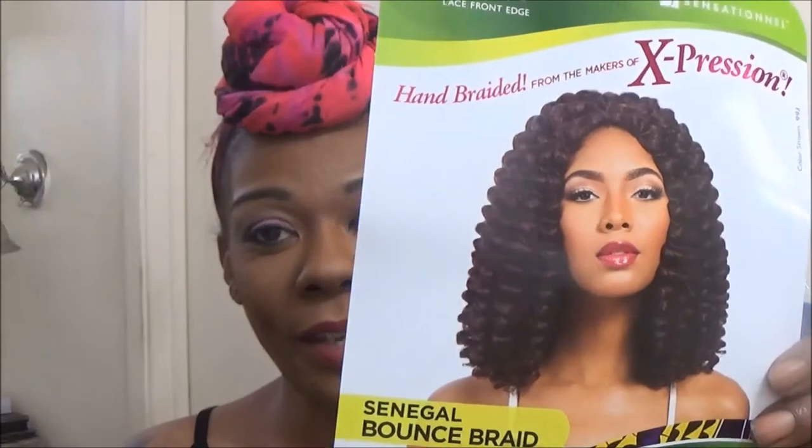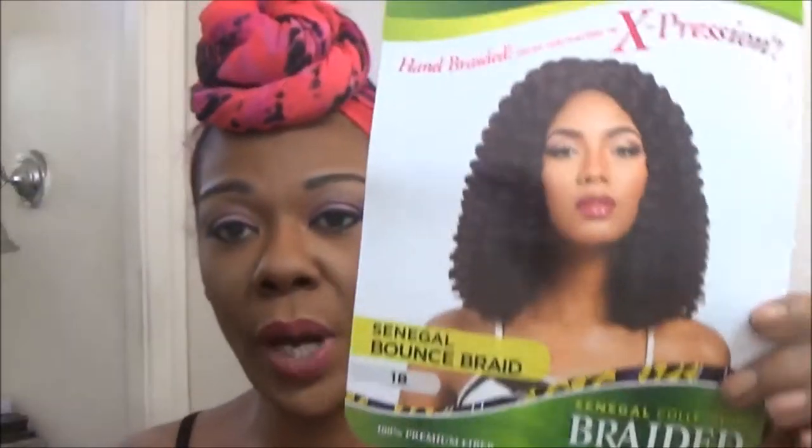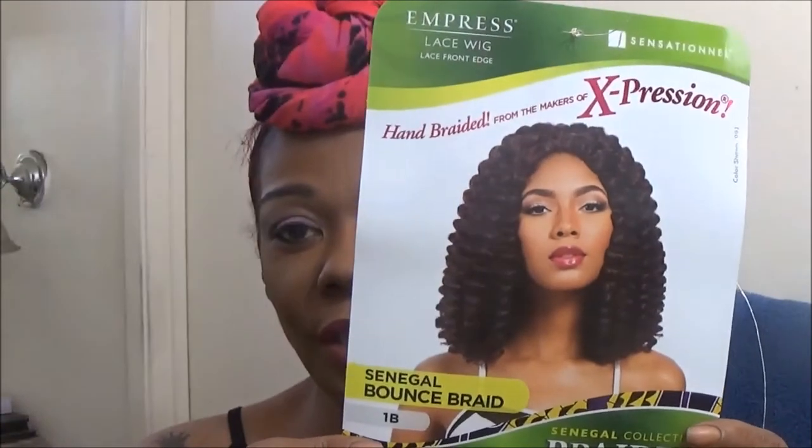Hi you guys, it's Kim, and today I am coming in with another wig review. This one I am really loving the photograph on the cover — I'm hoping it comes out this good on me. This one is from Sensationelle, it's the Impress lace wig, part of their Senegal collection, braided lace wig collection. This one is the Senegal Bounce Braid, in color 1B — this is how she looks on the packaging.